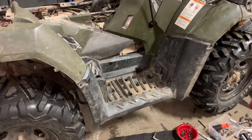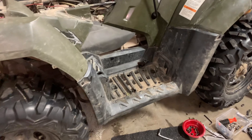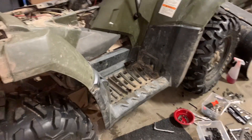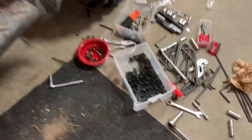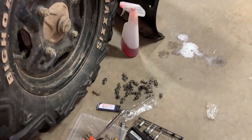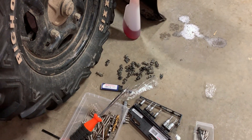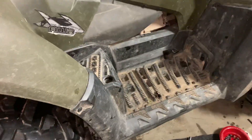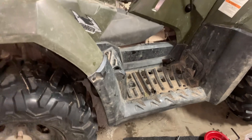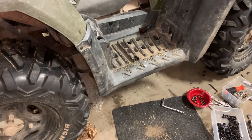Quad update — the right flank is done, the right side is done, the right fender is done. What a difference when you have all brand new parts versus these old bent-up plastic pieces. Putting these in, everything is so much tighter and so easy to install.